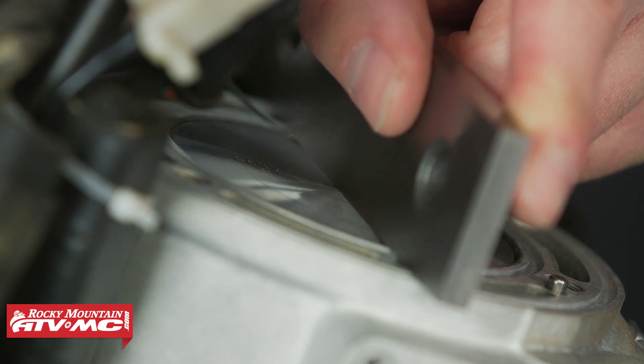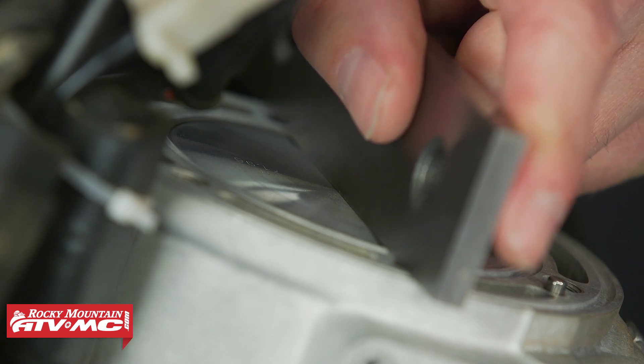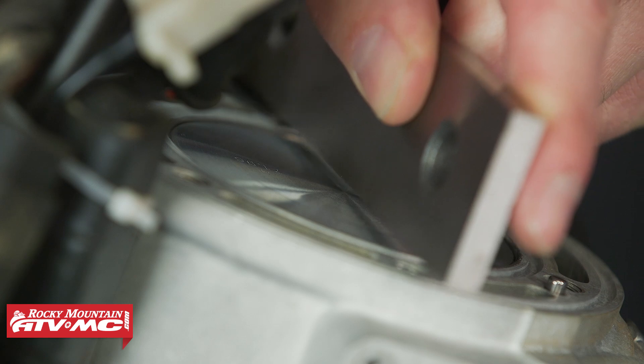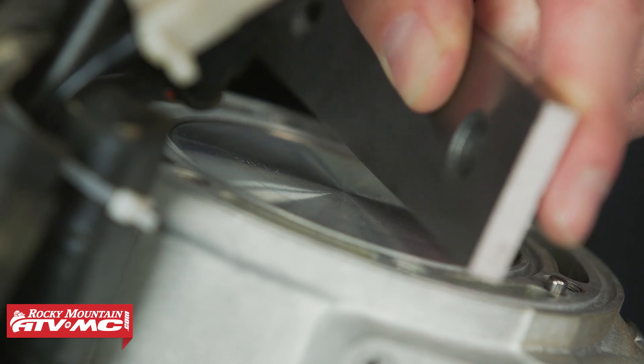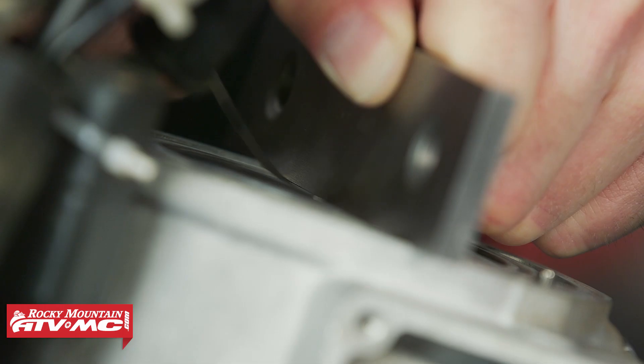Now if you didn't measure any clearance here, that means you have a positive deck height and you're definitely going to need to adjust it. You could set the straight edge on top of the piston and then measure out to the cylinder to see what that clearance is. With this measurement it doesn't hurt to check it a couple of times — since we're not using a dial indicator you need to make sure this is accurate and you're getting the same reading every time.